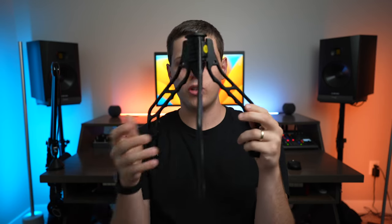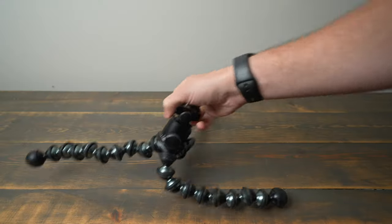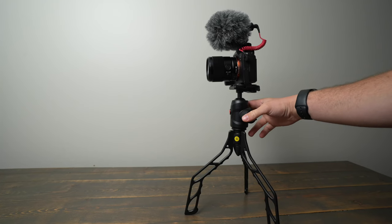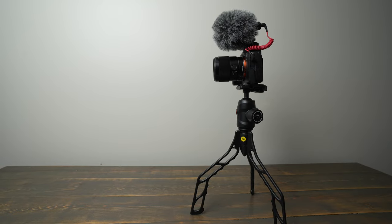One of the best things about the SwitchPod is that the legs don't move, so once you use it, you don't have to worry about it collapsing underneath the weight of your camera like you would with a GorillaPod. One thing I did notice is you really need to point the lens towards one of the legs of the SwitchPod — otherwise, you'll have a hard time with it tipping over.